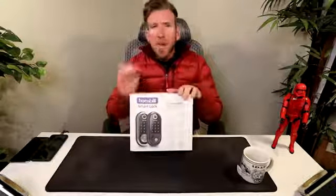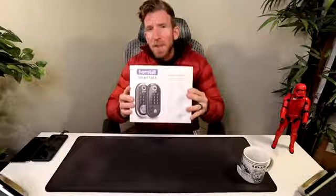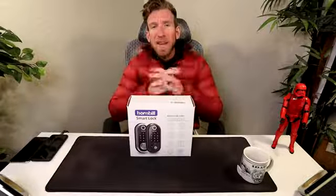They do give you the option for the manual key as well with a key insert, so if you want a backup lying around somewhere just in case, they have that option. Just like all my videos, in the description box right below the video is going to be this exact same smart deadbolt where you can read more about it and pick one up yourself. Let's get this out and see what's inside the box.